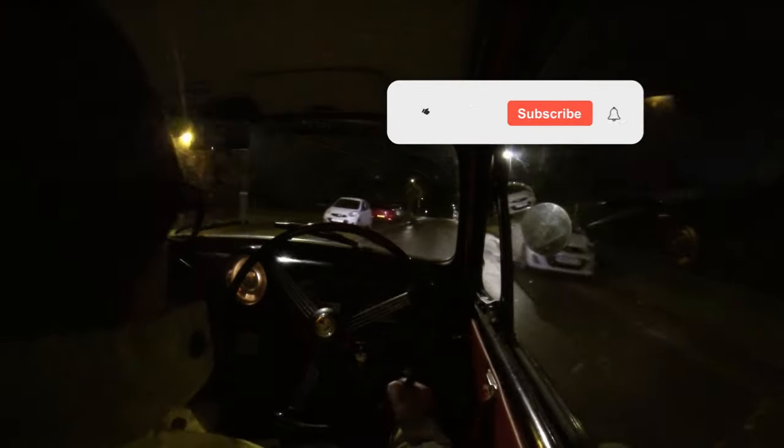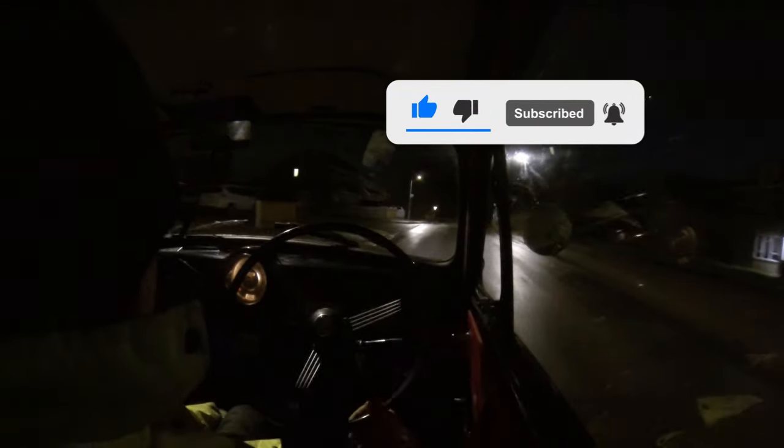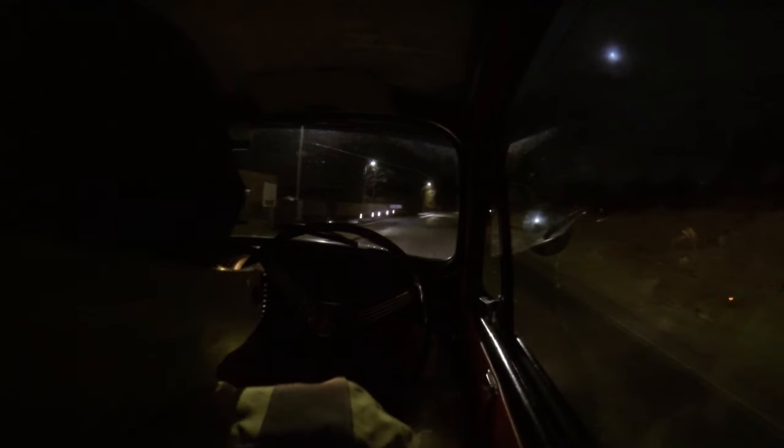I need to get another bike as well - probably a classic moped or something, just to go backwards and forwards to work, for a bit of fun. Right, that's where I'm at. Just a short video to let you know what I might be doing in the near future. I'll catch you guys in the next one - bye for now.